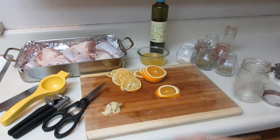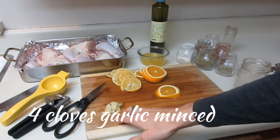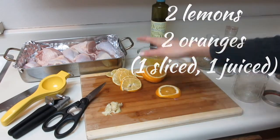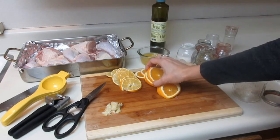None of these utensils are necessary but they'll just speed up the process. I've got four cloves of garlic that I already minced, the juice of one lemon and one lemon sliced, then the juice of one orange and one orange sliced.